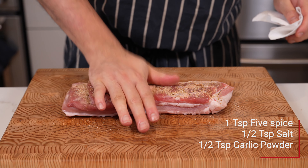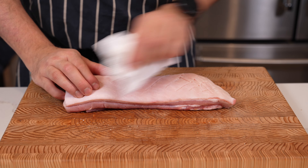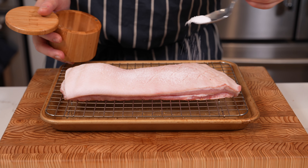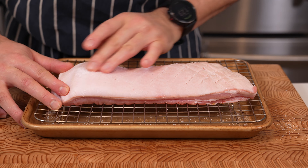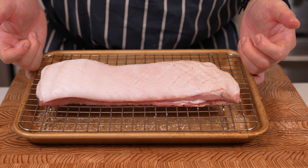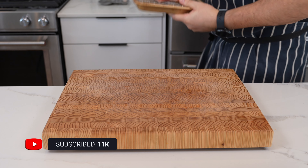I'm going to season the other side with a bit of five spice powder — I've got a recipe on the website — and a little garlic powder with some salt. You don't want any seasoning on the skin side, so make sure you rub that off. Make sure it's nice and dry, then put it on a tray with a rack and pour a couple generous spoons of salt over the top.